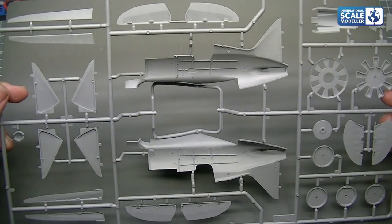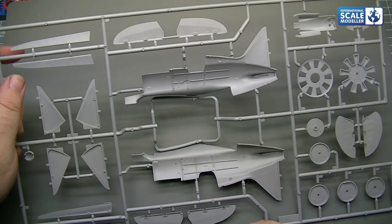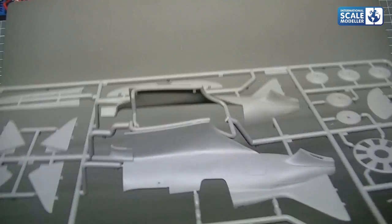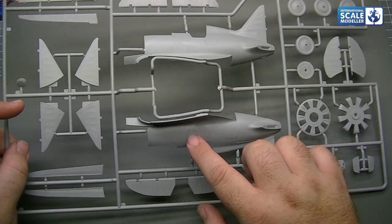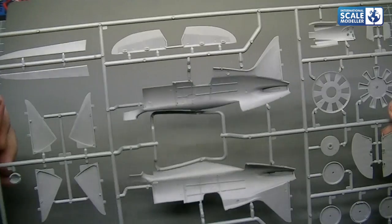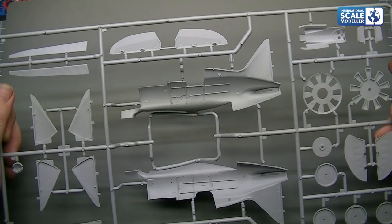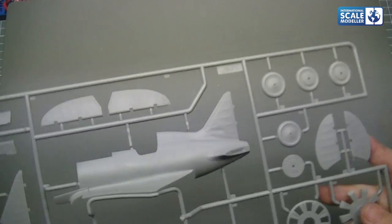Ejector pins — there's one on the cockpit at the bottom there, but I'm assuming you probably won't be able to see that. Everything else appears to be fine. Can't see any sink holes or sink marks — well, there is ever such a slight one there, but it doesn't appear to reflect through from underneath, so there shouldn't be any real issues. The rudder is positionable by the look of it. No issues there at all.